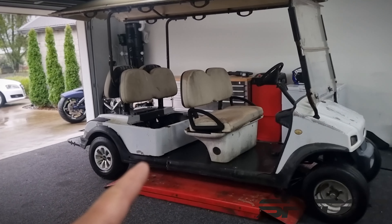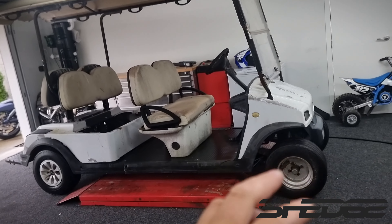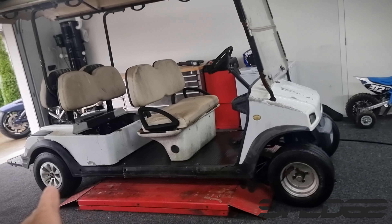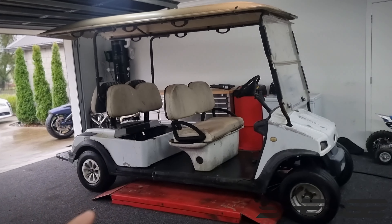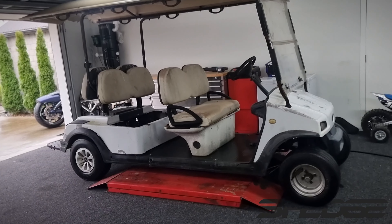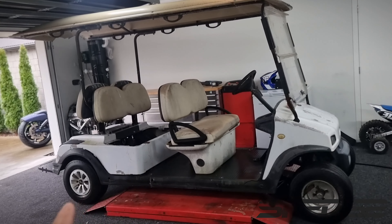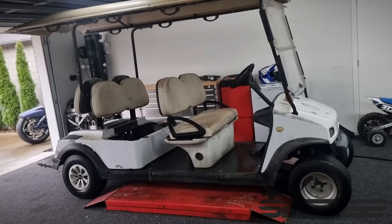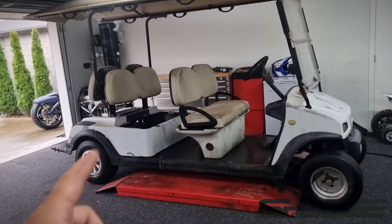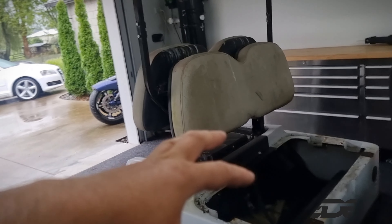We've got a GDX Garrett turbo going on it, an RX8 diff in the back, and it will be air ride front and rear. I obviously need to do disc brakes on the front — I might try and get some off a quad or similar. The reason I want disc brakes on the front is so we can do burnouts. I've ridden golf carts with proper petrol bike motors in there and they're just too fast — these things just don't handle whatsoever. It'll probably be geared to maybe 150-ish, but it's not here for speed. If I gear it down quite low, you can pluck some gears doing skids, so it should be pretty fun.